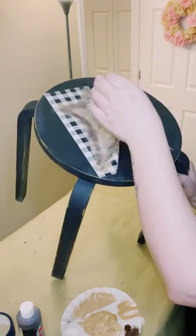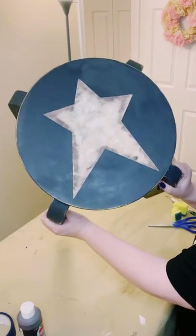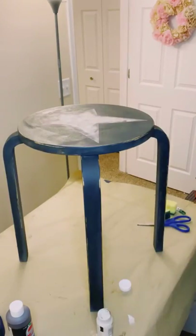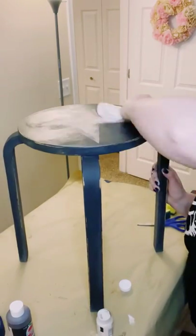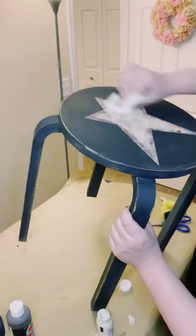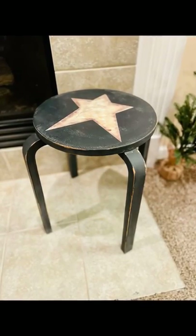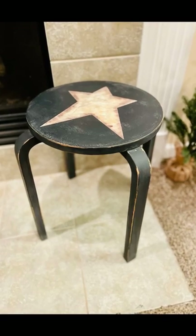Around the edge, I went over it with some brown acrylic paint to make it look nice and weathered. I peeled off the vinyl stencil, let everything completely dry, and then went back over it with some more clear wax to seal and protect it. Look at how awesome that came out — it was a great transformation!